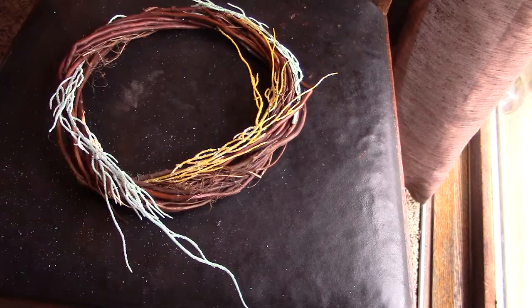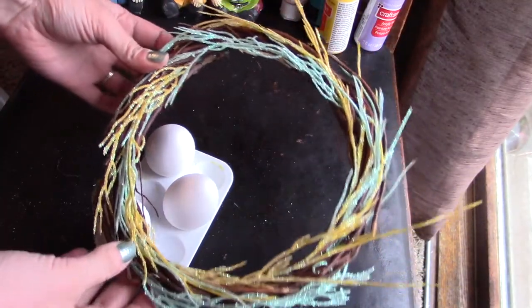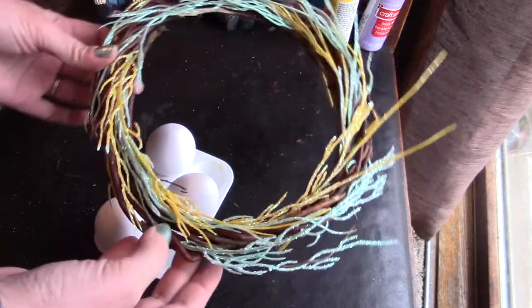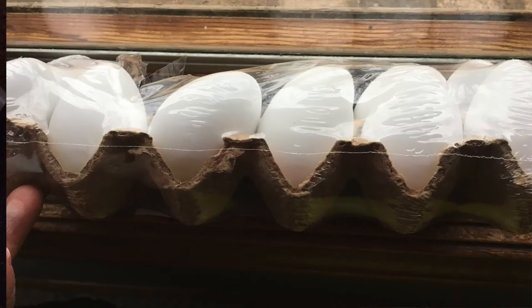Here's what our wreath is looking like now. We need to add some eggs — well, you don't have to add eggs, but for this to be Easter add eggs; for it to be spring add flowers, or do whatever you want because it's your project. I have three eggs from the carton I bought at the Target Bullseye section for three dollars.